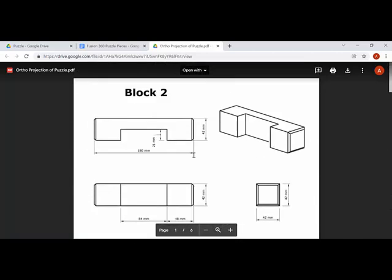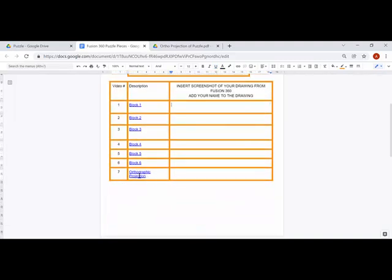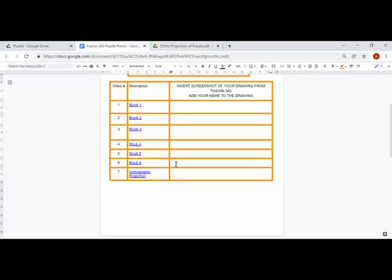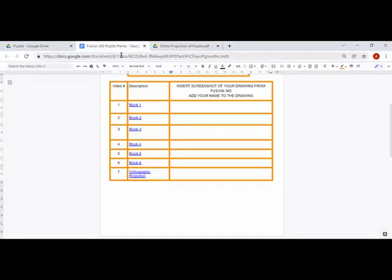This video will talk about block two. You'll click on the link and that will take you to the video you're currently watching. Once you're done, take a screenshot, paste it into the document, and then the last video will get you to make an orthographic projection of them all. Once you've got that set up, you'll need that document - possibly even printed; I prefer to have it printed.